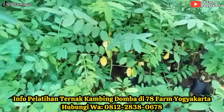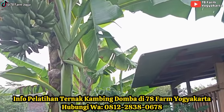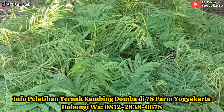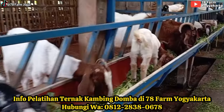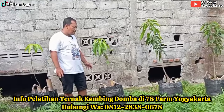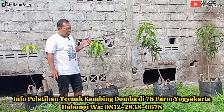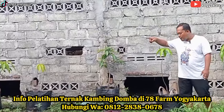Di lahan terbatas pun kita masih bisa berkarya. Kita masih bisa beternak, masih bisa nanam buah, nanam pohon buah, masih bisa nanam pohon sayur, kita masih bisa bikin pupuk.